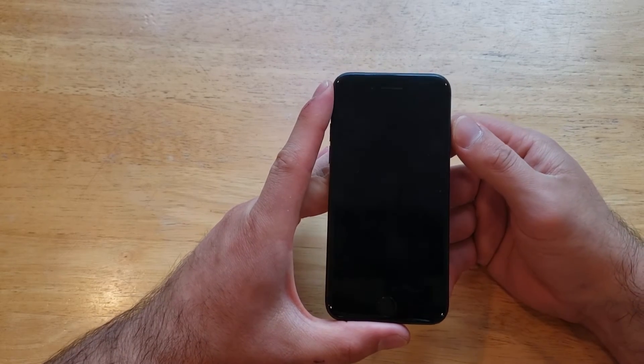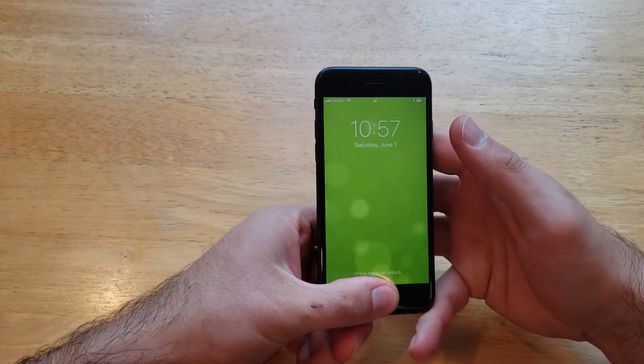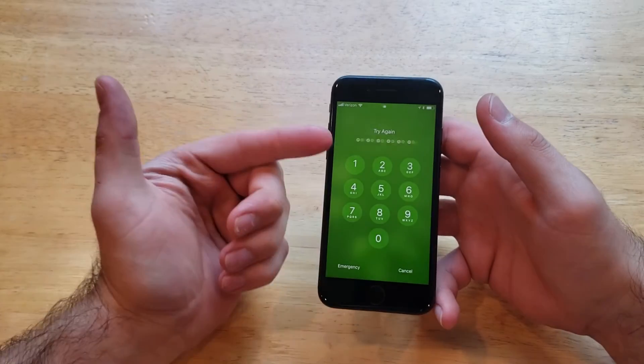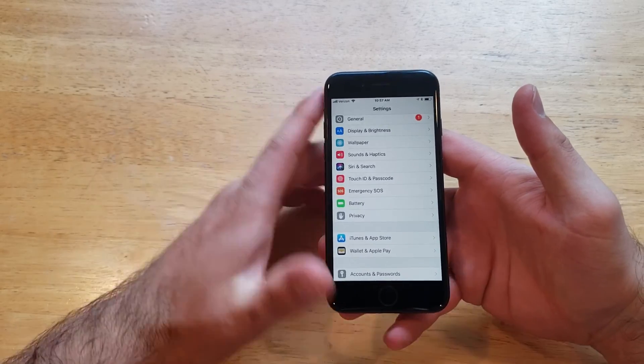Now I'm going to demonstrate and show you guys that the device is locked. With the wrong finger it's telling me to try again. If I go ahead and use the finger I used to set the fingerprint, it is now unlocked.